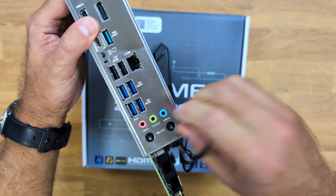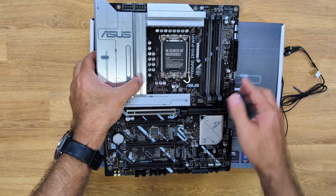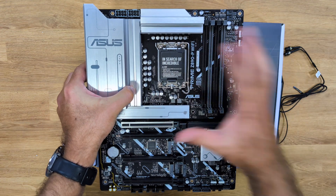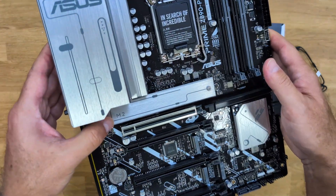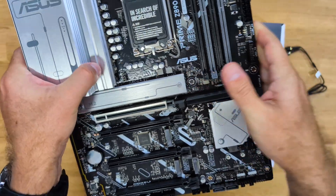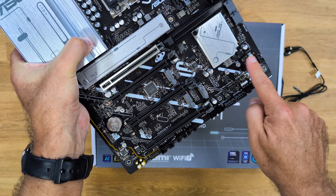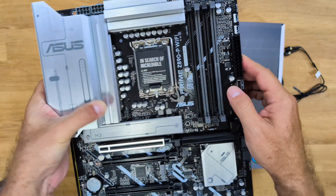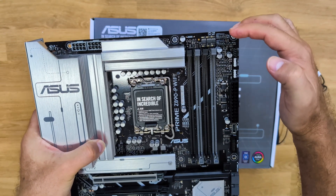Now taking a look at the ASUS Prime Z890P WiFi motherboard, which is a bit larger than the previous model and targeted at bigger setups. It has the same CPU compatibility. The cooling design and materials are the same and look awesome. It has a heat sink right here that covers a PCIe 5.0 M.2 slot. It also supports three additional PCIe 4.0 M.2 slots, so that's one PCIe 5.0 and three PCIe 4.0 M.2 slots total. It also supports four DIMMs of DDR5 RAM with a maximum capacity of 192 gigabytes.